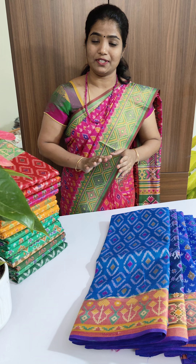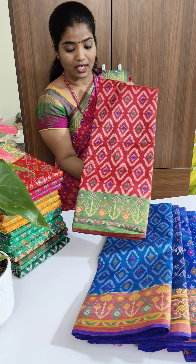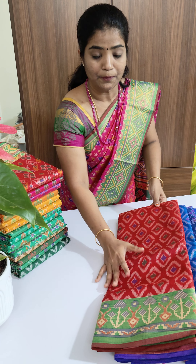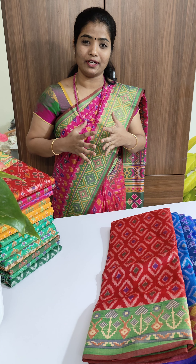This is not a print — this is weaving. All the sarees come in weaving itself, not print. This saree comes in red color with contrasted green color. When I was draping it I personally felt like it sticks to your body.